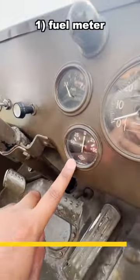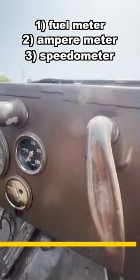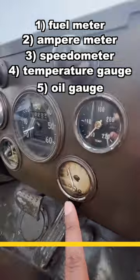There's a fuel meter here. There is an ammeter here which shows the charge of the battery. There's a speedometer here, and this is the temperature gauge and this is the oil gauge.